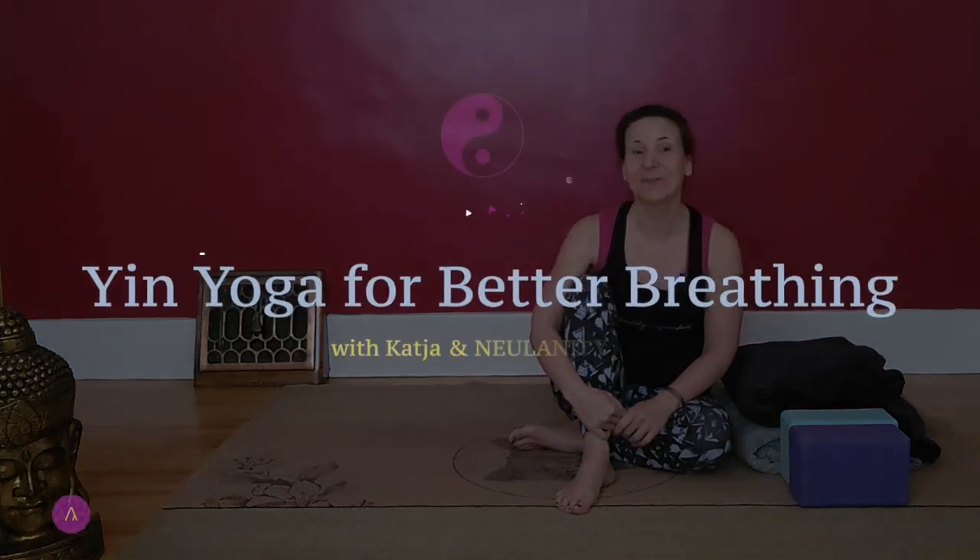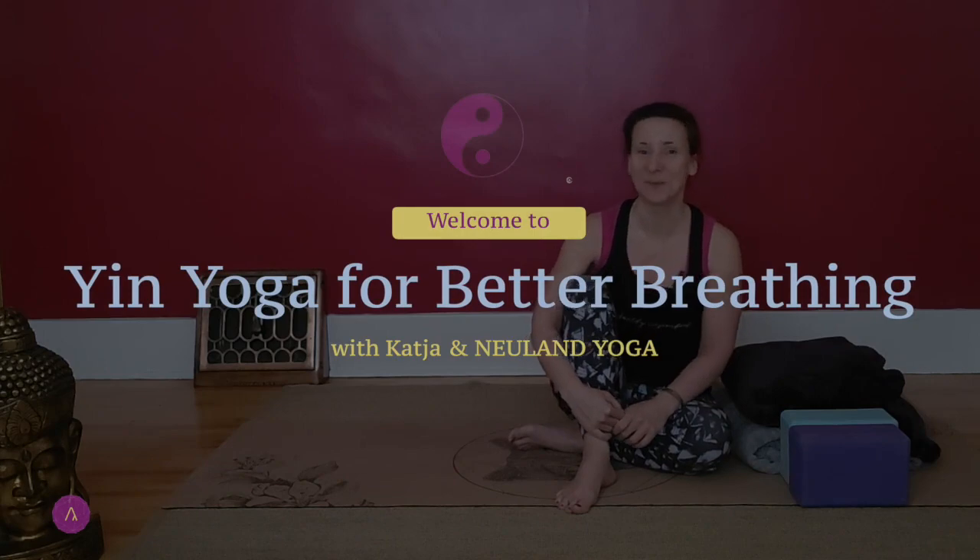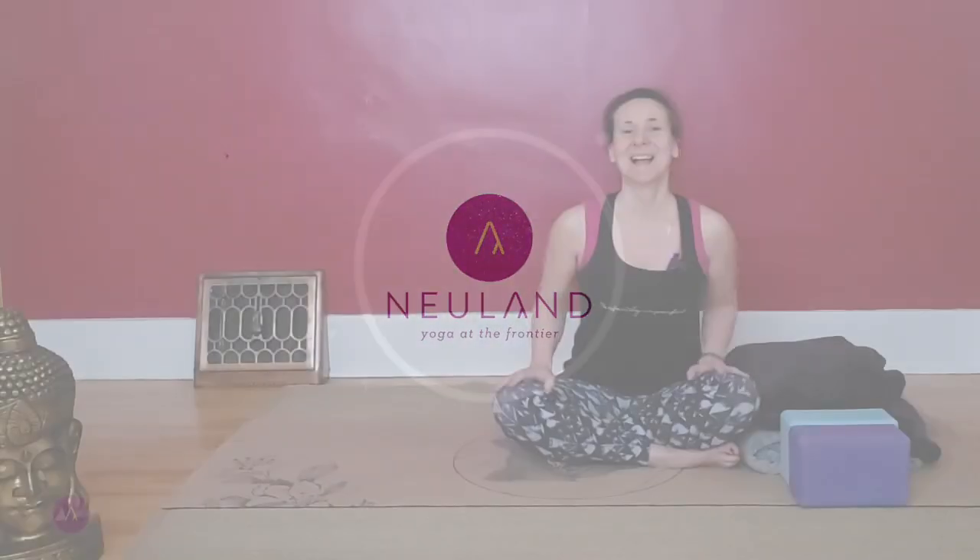Hi there yoga friend and welcome to this yin yoga practice for better breathing. So if you're recovering from a cough or an infection, or you just in general want to work on the depth and the quality of your breath, this is a class for you. I'm Katja and this is my channel Neuland Yoga. Thanks for swinging by.